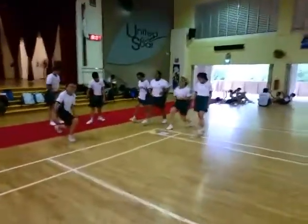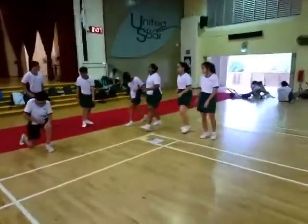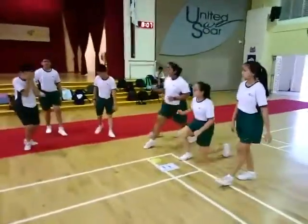In today's activity, the class is required to do a circuit training based on the task cards given at E-Station.